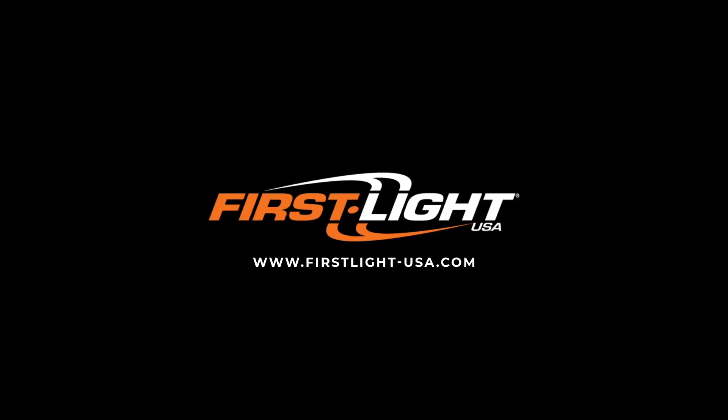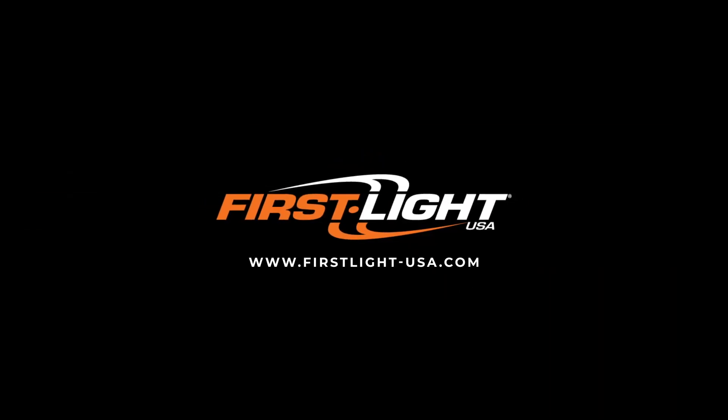For questions or more information, visit firstlight-usa.com or email us at info@firstlight-usa.com.